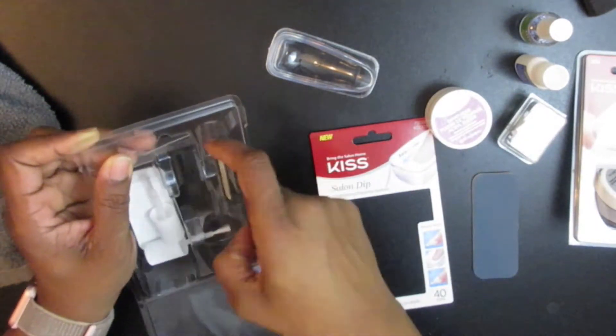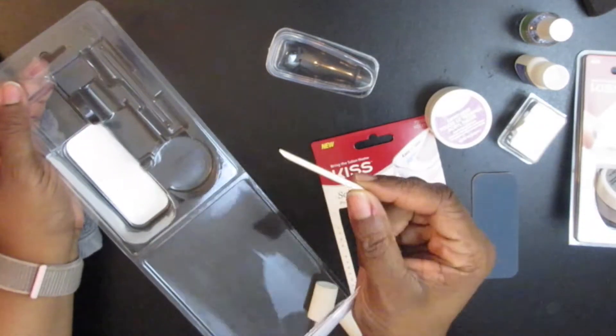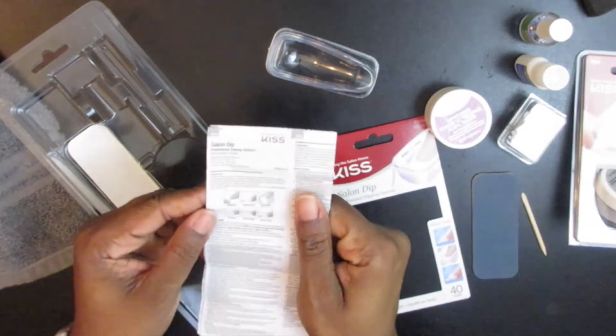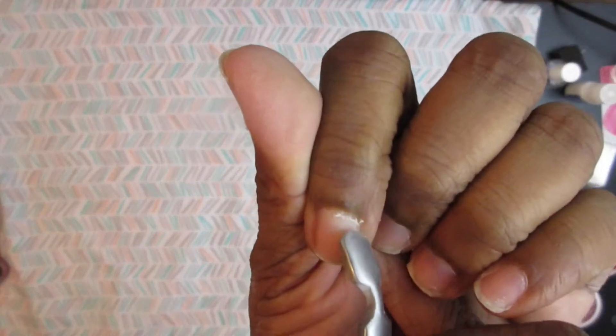I think you can find it at Walmart. I've seen people talk about it at Walmart. It comes with everything you need: your brush on gel, your activator, a dip powder, some tips, white tips and natural, and a dish.